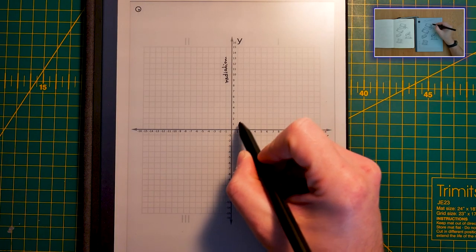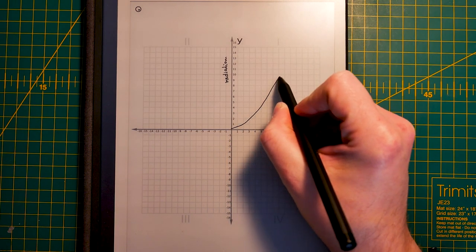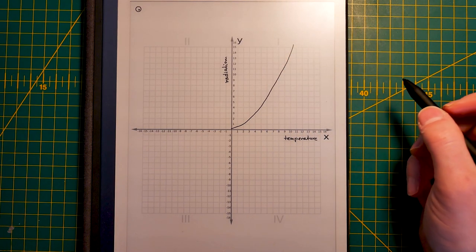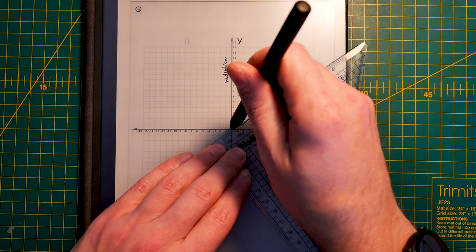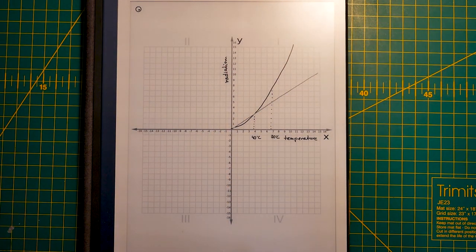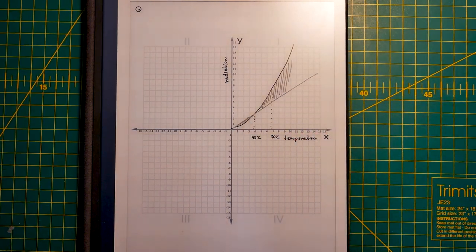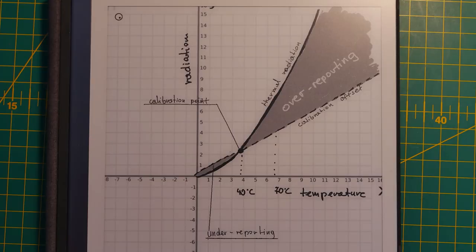Any source of heat will radiate more heat the hotter it gets. Now this progression isn't linear — it's more like an exponential curve. So when you compare both curves together, you quickly realize that you're trying to calibrate an exponential curve of heat radiation with a linear offset. You probably set the calibration offset when the radiator was hot, meaning that at the hottest point the internal temperature sensor was showing the exact temperature of your room.